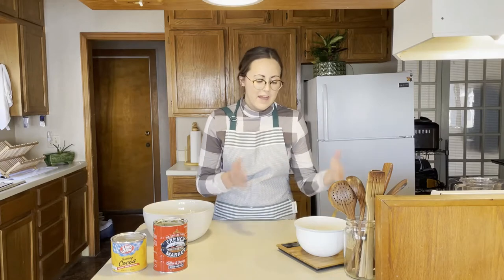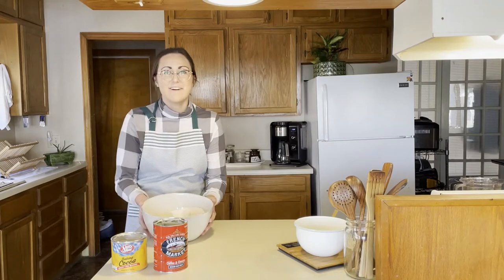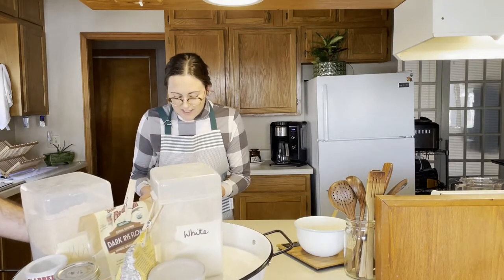I've already started mixing our dry ingredients. I measured them using a scale because I feel like that's the most efficient way — I don't have to worry about packing flour too densely or not densely enough. I know the number I'm trying to hit. So in here I have white flour, wheat flour, rye flour, cornmeal, salt, baking powder, and baking soda.